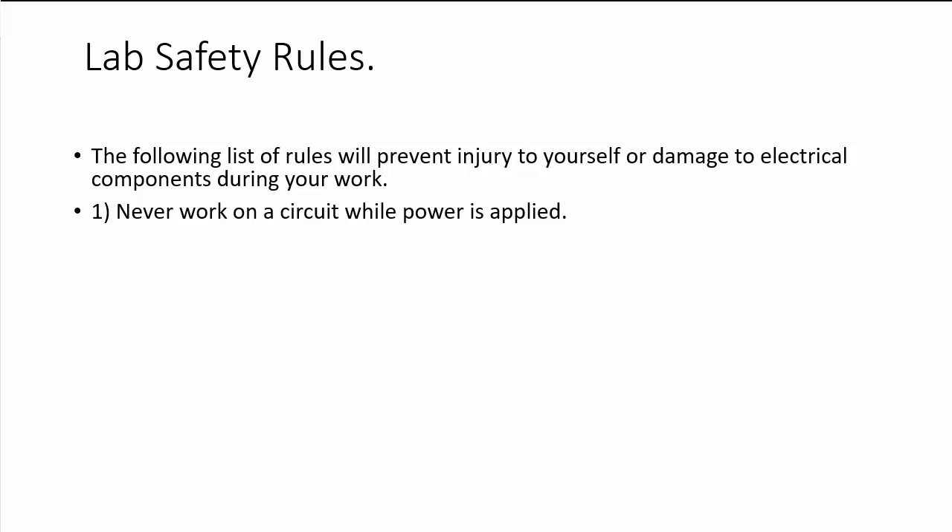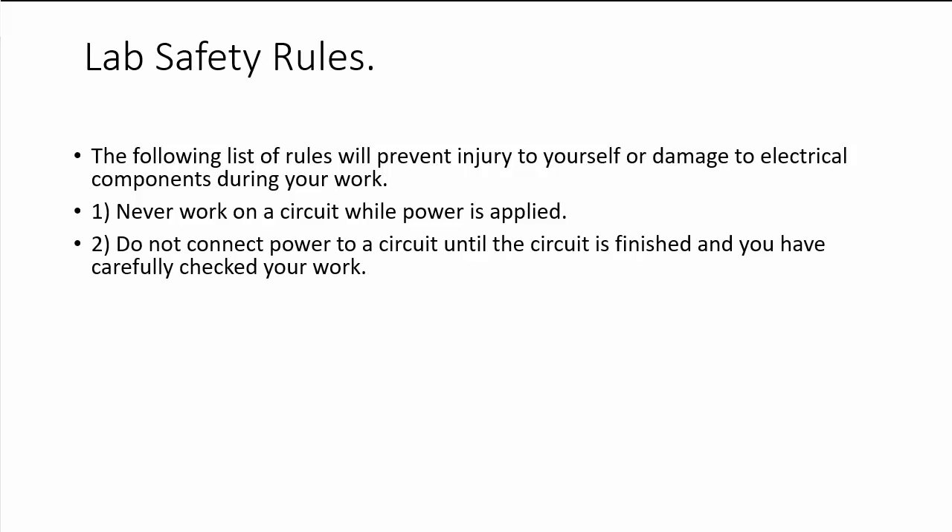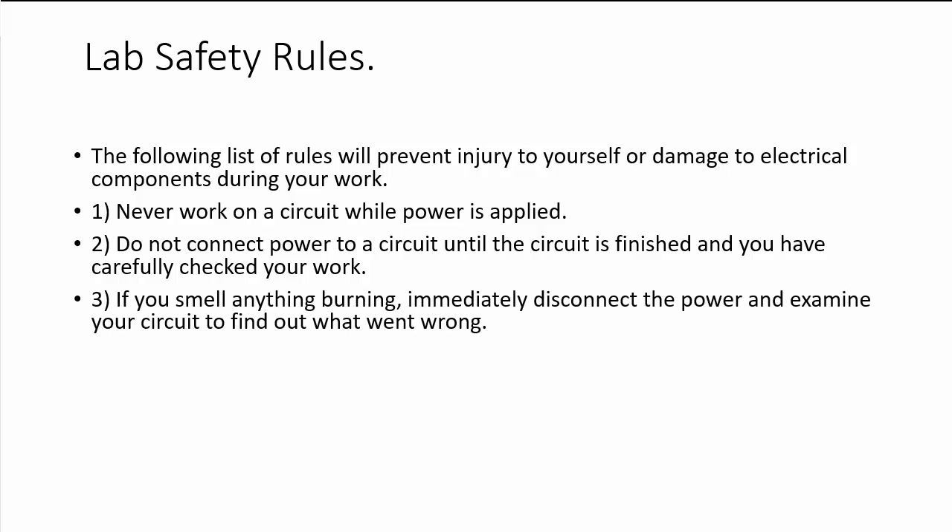Some of the safety rules we should follow: never work on a circuit while power is applied. Do not connect power to a circuit until the circuit is finished and you have carefully checked your work. Only when you are confident your circuit should work properly should you connect it to the power supply. If you smell anything burning, immediately disconnect the power and examine your circuit to find out what went wrong.